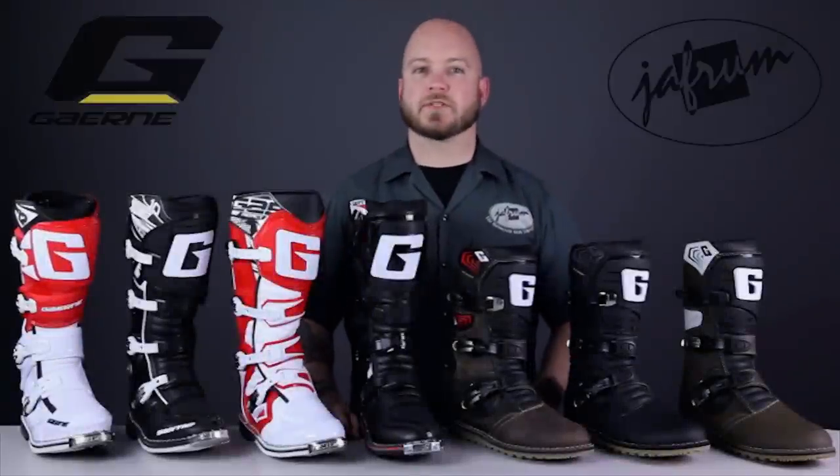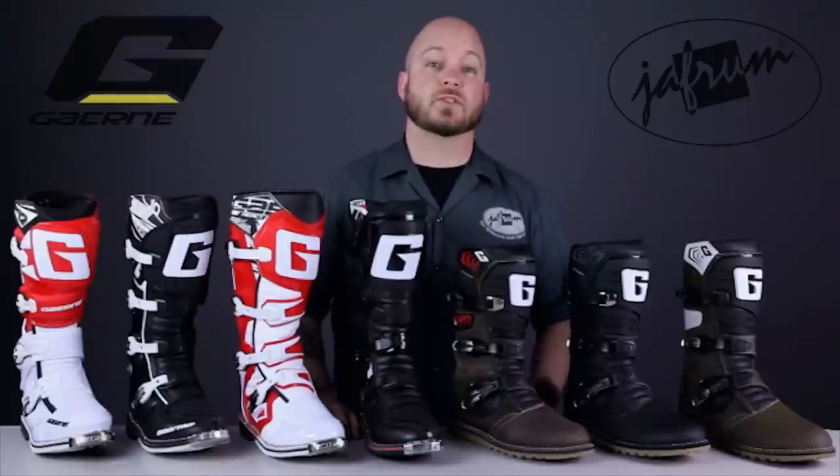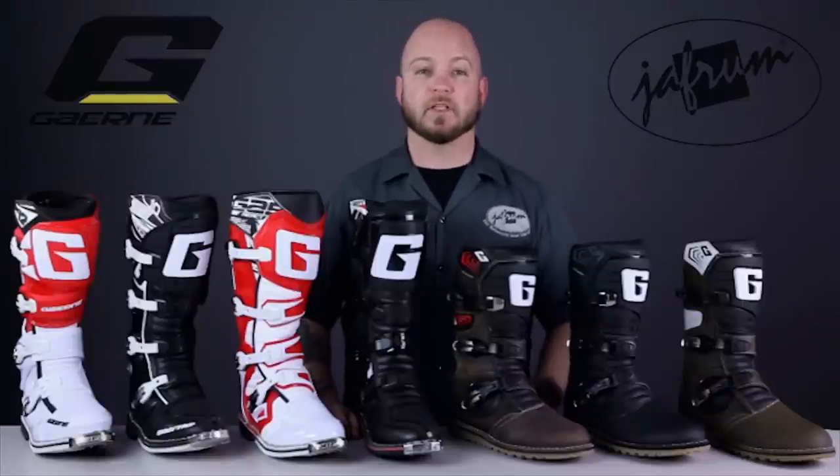Hey everybody, I'm Louie. I'm here with the motorcycle gear experts at Jaffram, and today we're taking a closer look at this season's off-road motorcycle riding boots from Garnet, available at Jaffram.com.